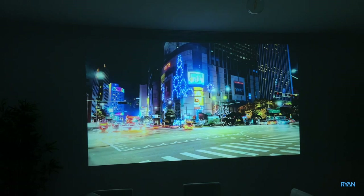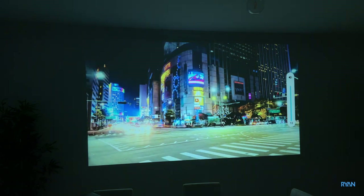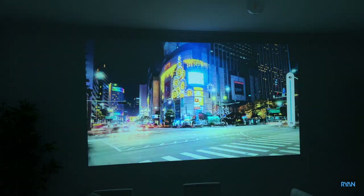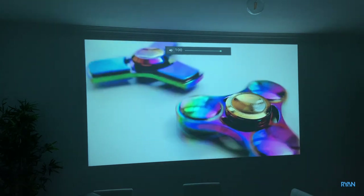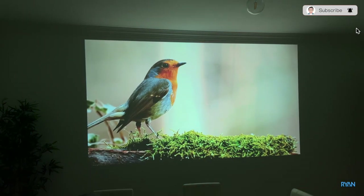Next, some motion test videos — and we have some sound here as well. Comment down below what you think about this projector.